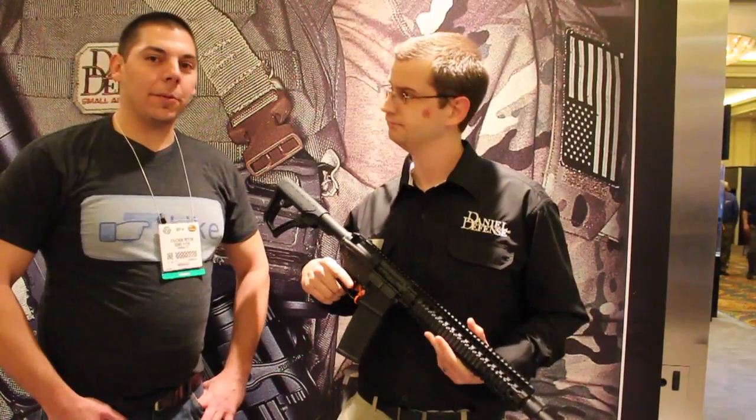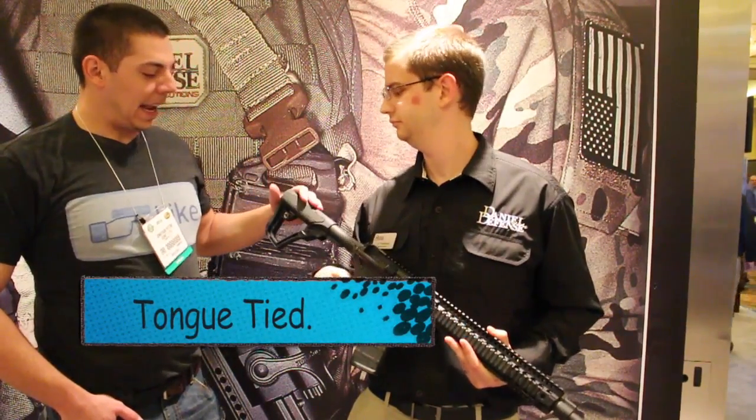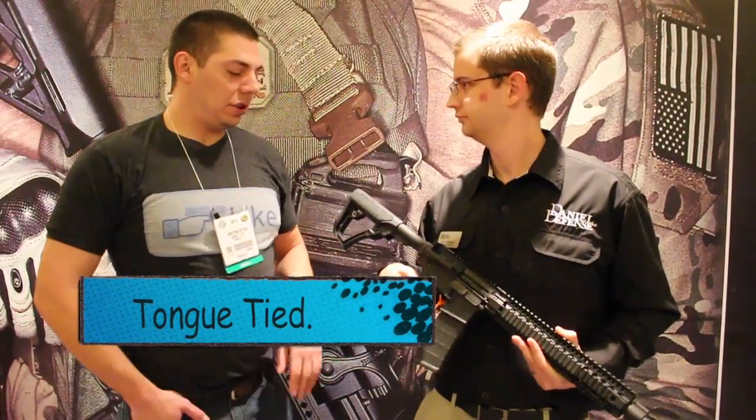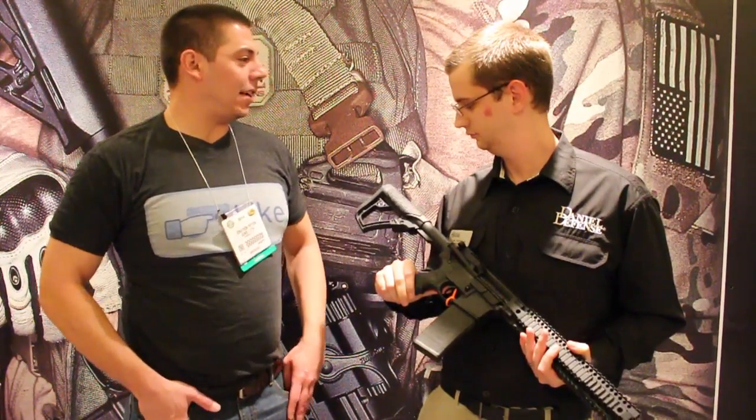We got to play around with this a little bit at SHOT Show. I look forward to seeing more in the future. Thank you, sir. SHOT Show 2014 — stay tuned.